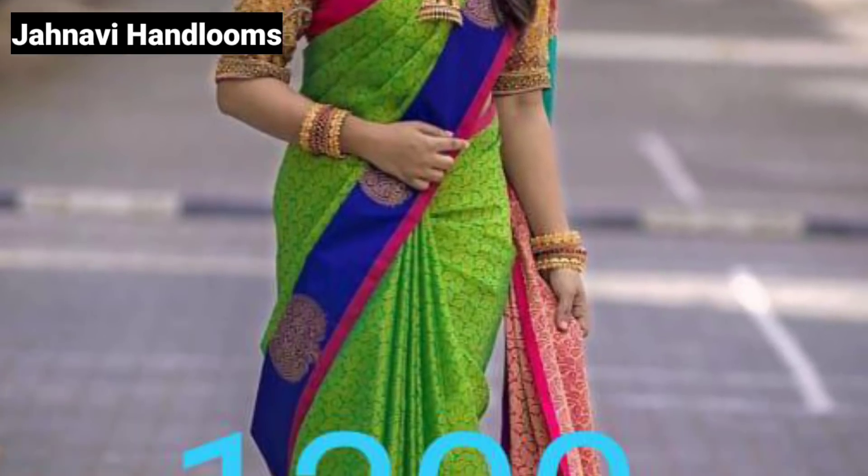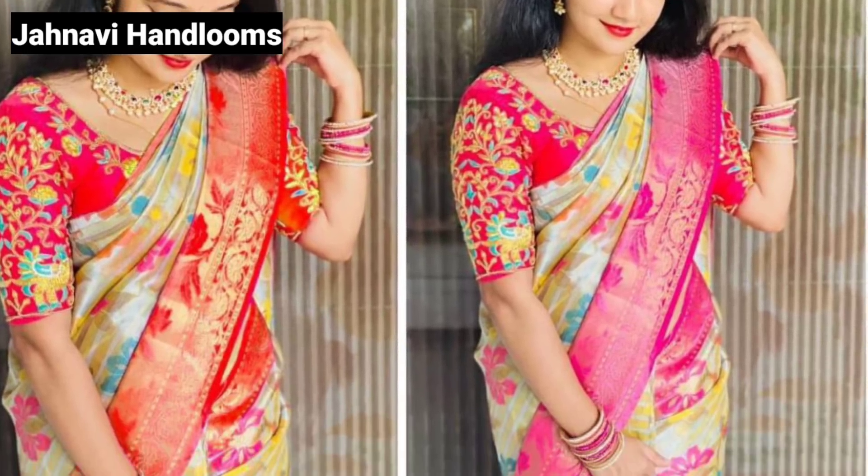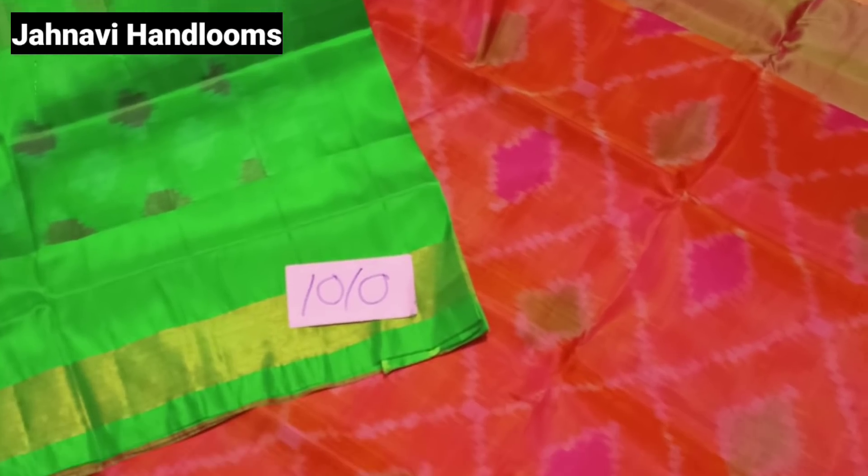Hello everyone, welcome to our channel VoiceSopranavi Friends. I am showing a beautiful soft silk — that is a beautiful color, so you will see this collection.